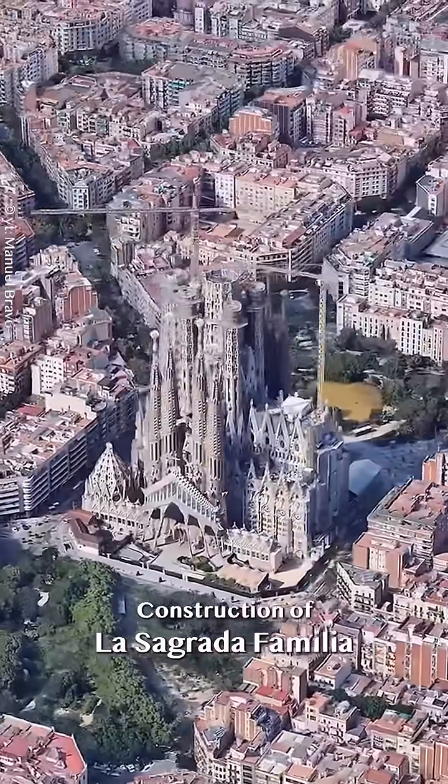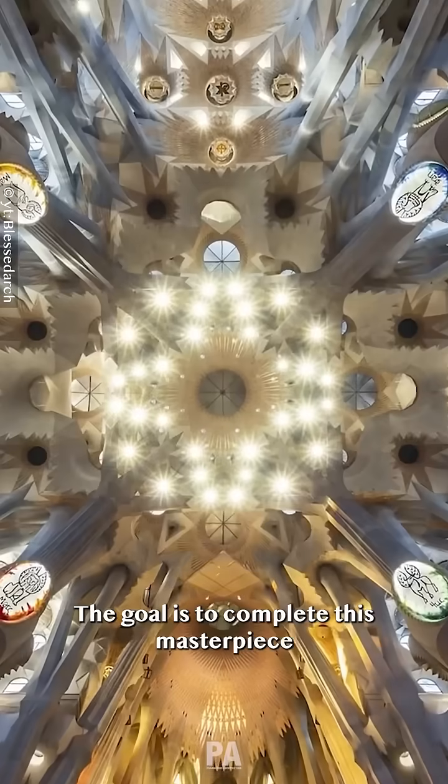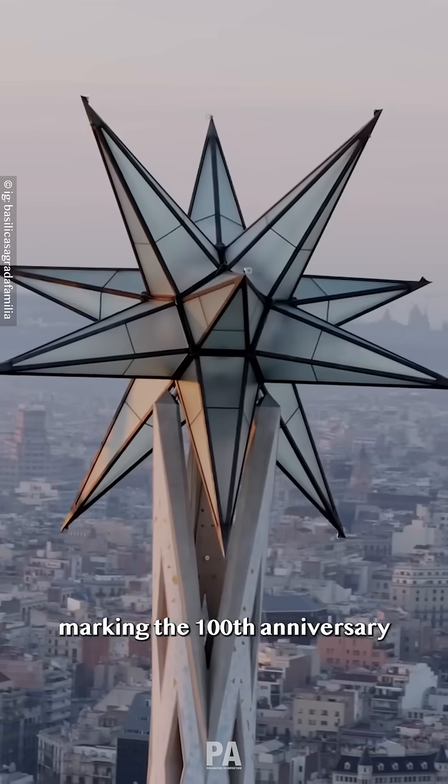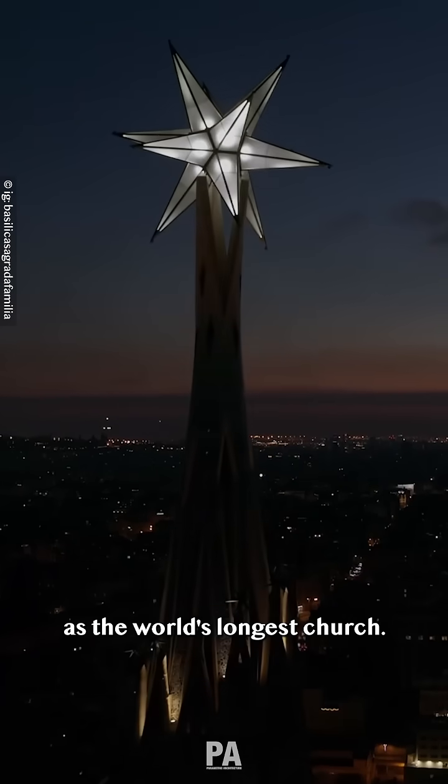Construction of La Sagrada Familia has been ongoing for over 140 years. The goal is to complete this masterpiece in 2026, marking the 100th anniversary of Antoni Gaudí's death and solidifying its place as the world's largest church.